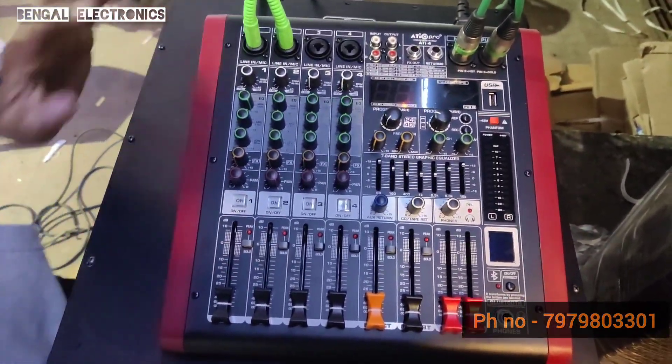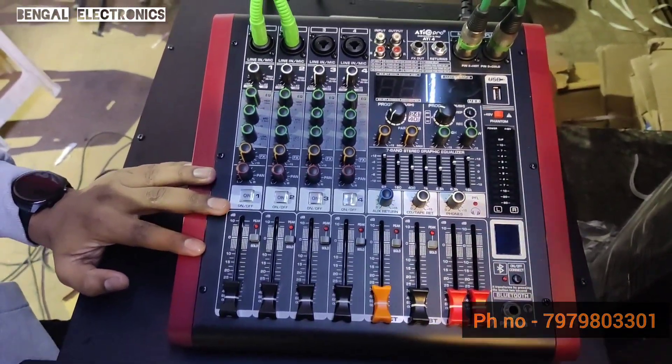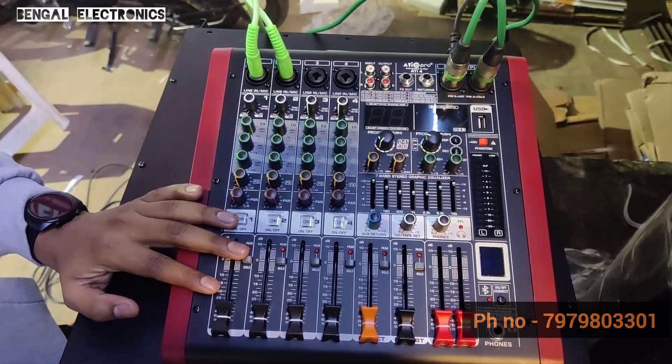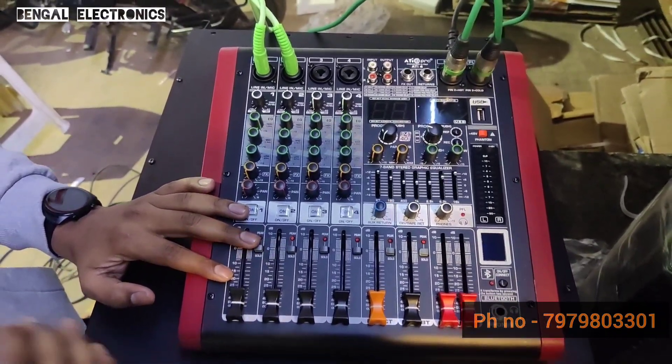This is the 4-channel DSP mixer. This is the setup for 4 channels — an advanced level setup.